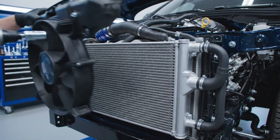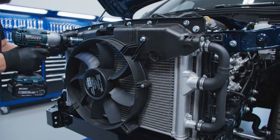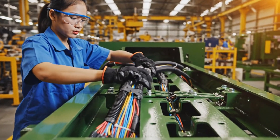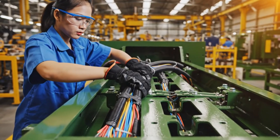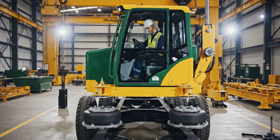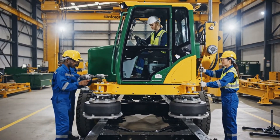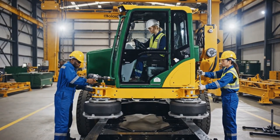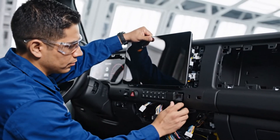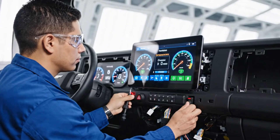We carefully lower the aluminum radiator into the grill opening. The coolant hoses are then connected. We install the complete dashboard assembly, making sure every connection is secure. We test each system rigorously before moving on.